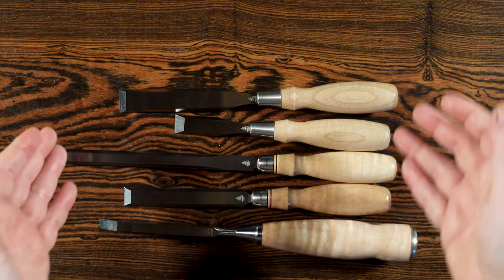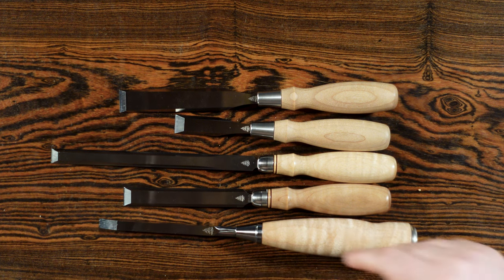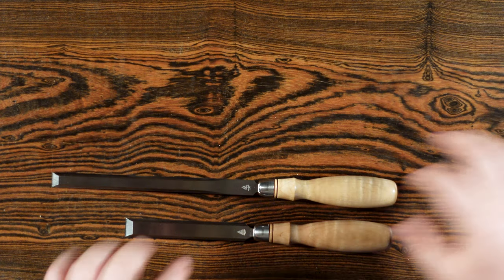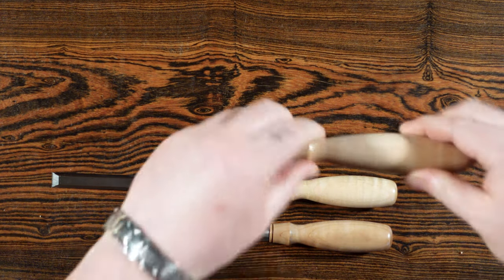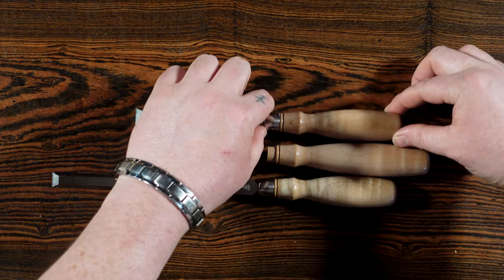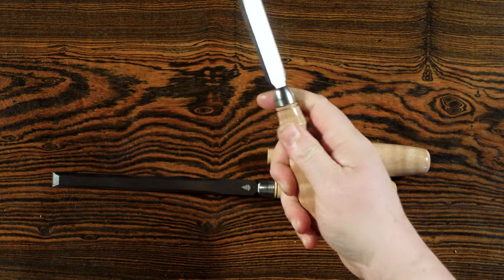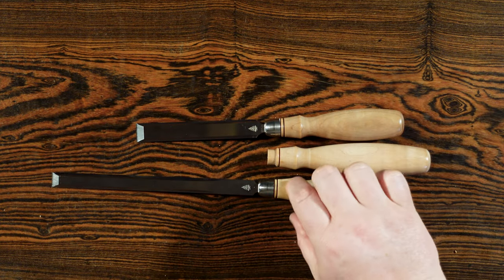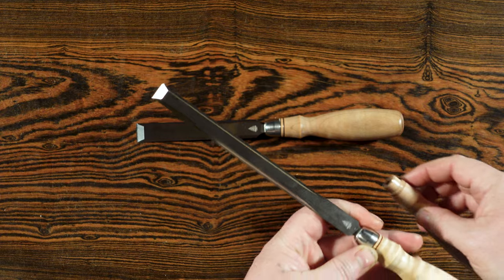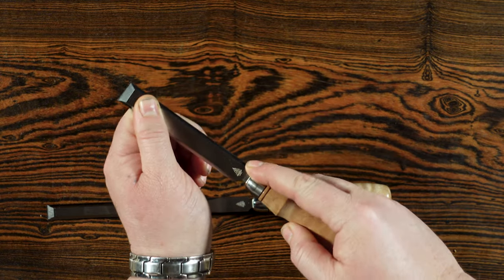Now I want to look at the different chisel handle sizes and why there might be some benefits or disadvantages. The mortise chisel does not have a different handle size, but the dovetail chisel and the paring chisel do. These two are the standard chisel sizes and this one is the long chisel handle. For the dovetail handle, personally I would not upgrade the size because I have small hands, so this fits really well — if you have larger hands you might like a bigger handle. For the paring chisel, I might like the extra inch of length to have more control with such a long blade, whereas with the dovetail chisel I like being closer in.